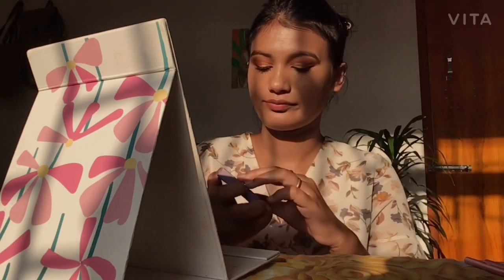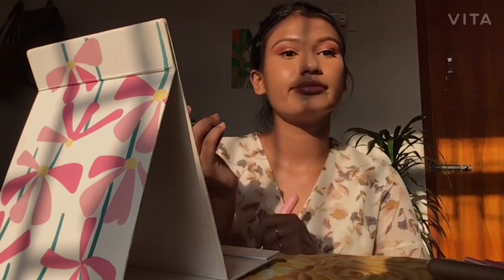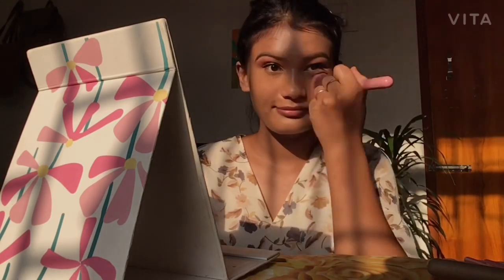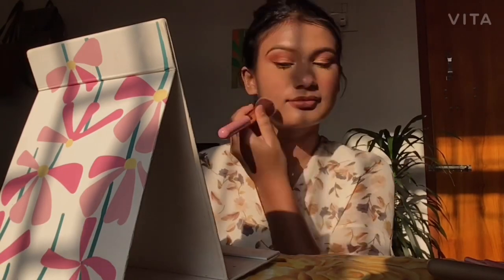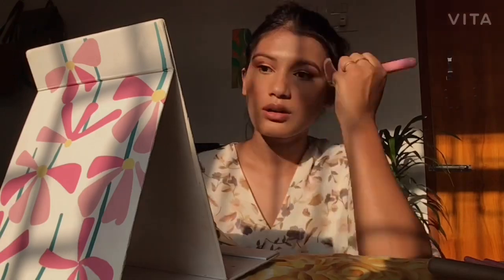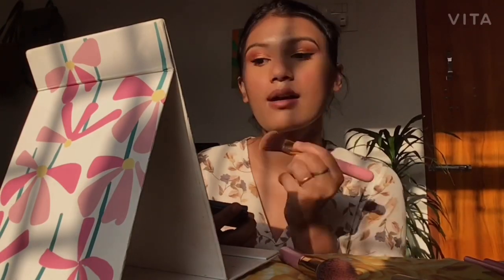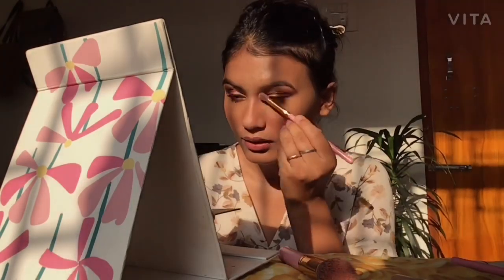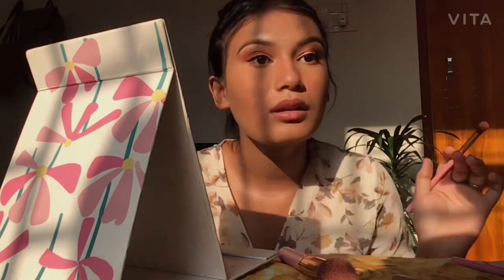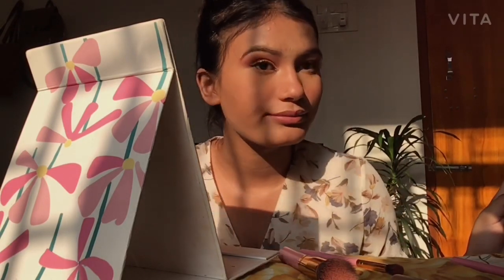For the final steps, I use a blusher and contour from Sugar cosmetics — I find it so cute. I take a brush, smile, and apply blush on the apples of my cheeks. Then I contour my face and use a little more blush because I love it. I then take a small blending brush and line up and blend the bridge of my nose since it looks a bit pale.